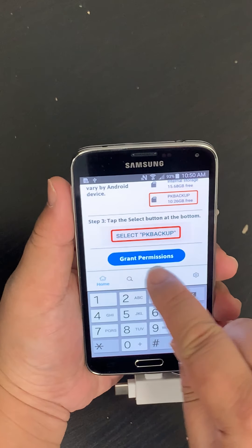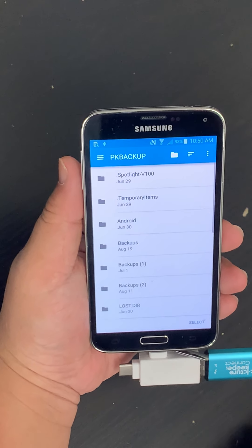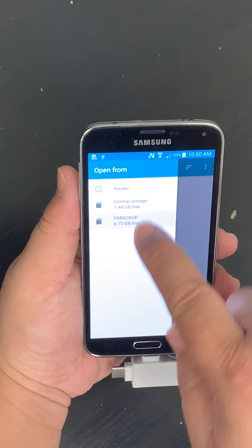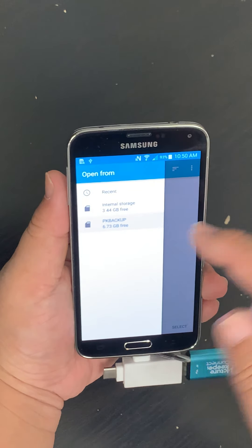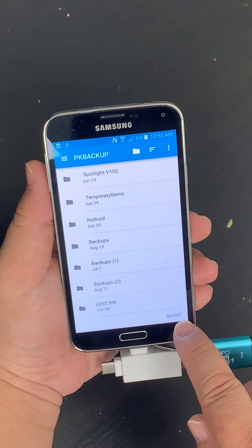Scroll up and you'll see the blue Grant Permissions button. Tap on the blue Grant Permissions button. Tap on the three little lines — it says Open From. You have to select the PK Backup. Sometimes it'll say USB Drive, but this is what you want to tap on. Press the Select button on the bottom right.